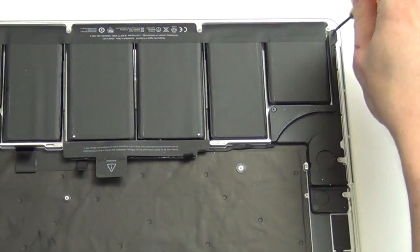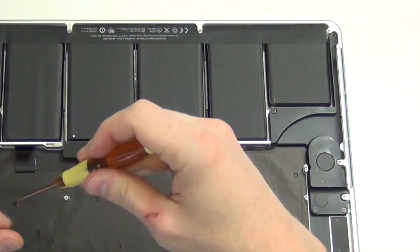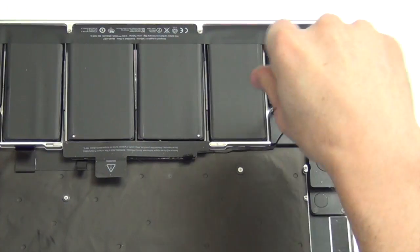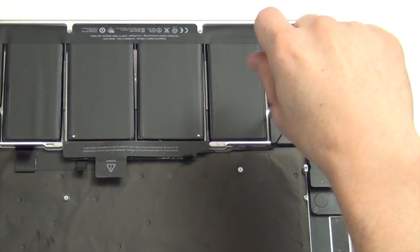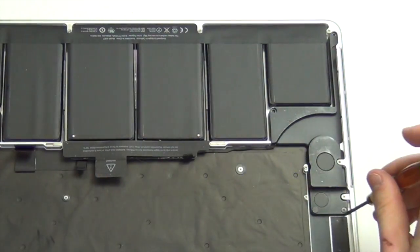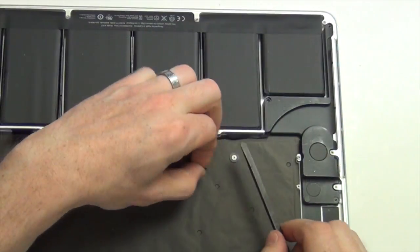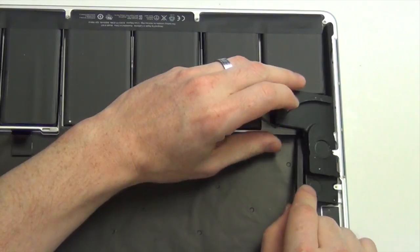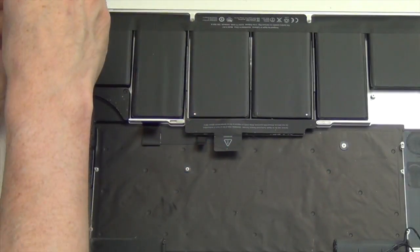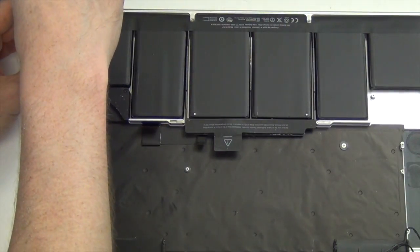Remove the three Torx 5 screws from the right speaker assembly and then use your spudger tool to lift the speaker out. Now remove the Torx 5 screws from the left speaker assembly and use your spudger tool to take the speaker out.